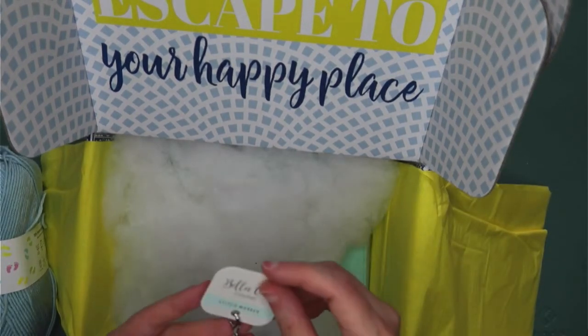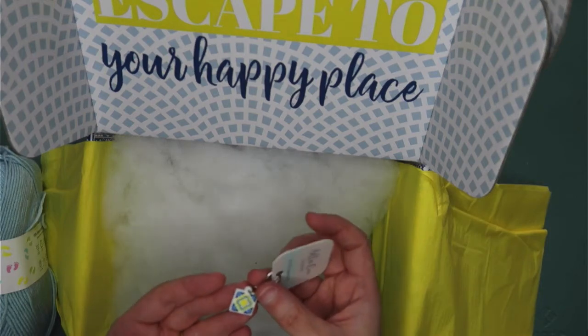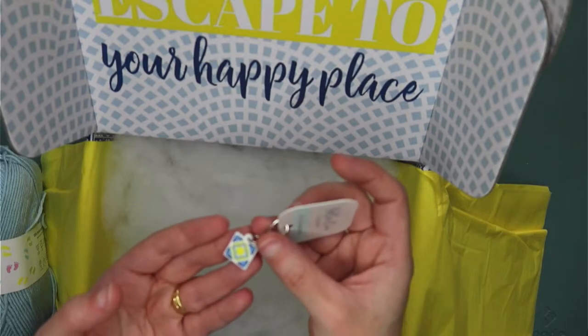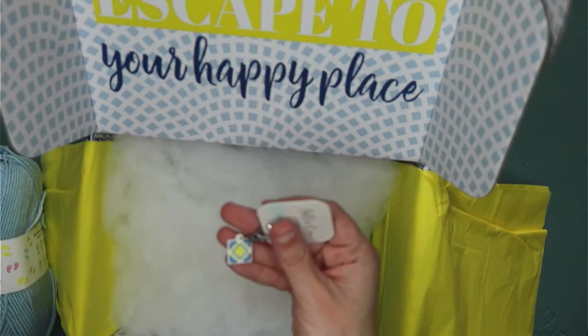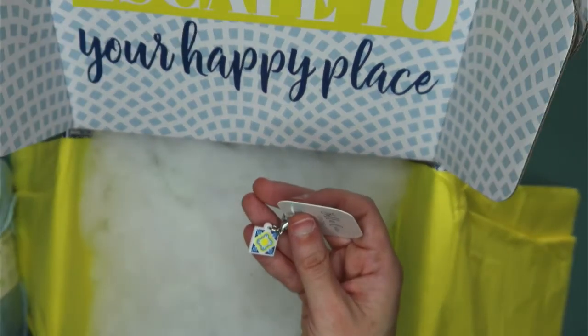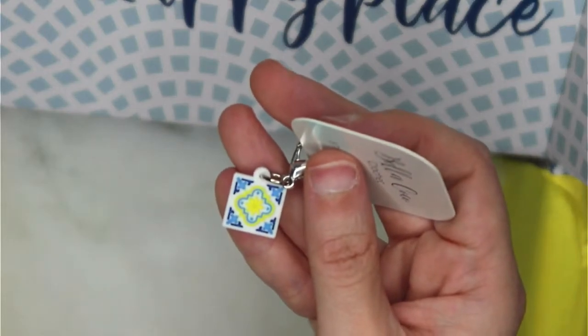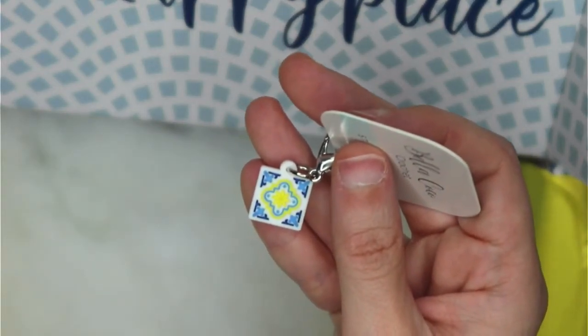Next up we have got the stitch marker. Again, it's got this sort of tile vibe — very pretty. Let's zoom in and see if we can get a better view. Same style as it is on the outside of the box. Excellent.